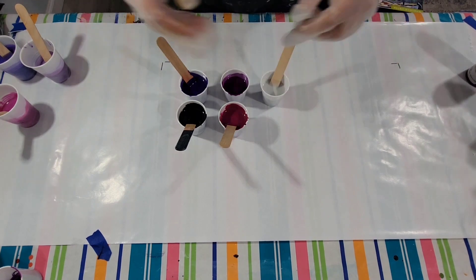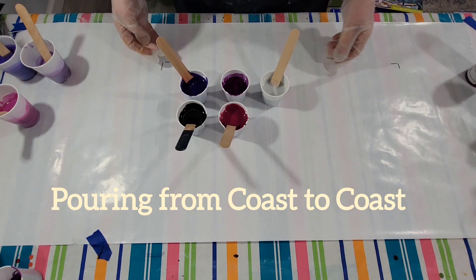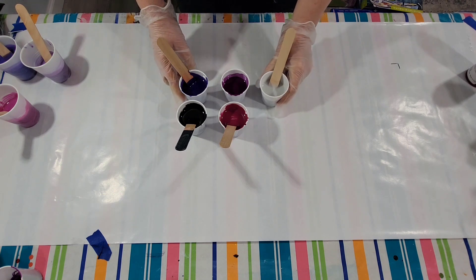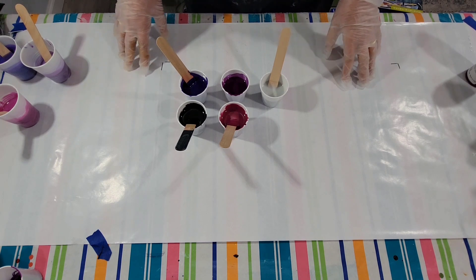Hello, my friends, and welcome to my segment of Pouring from Coast to Coast. This week was my turn to issue a challenge, and I picked what I thought was a fun and simple idea, but it actually turned out to be quite challenging.